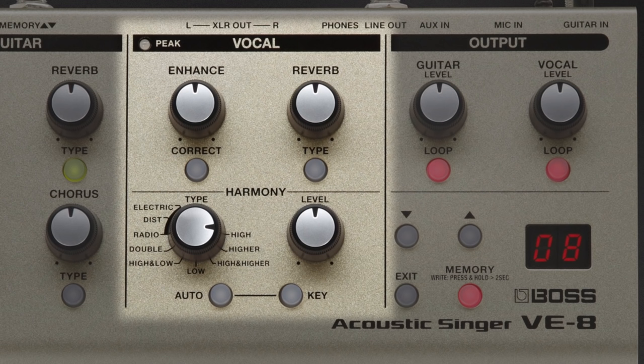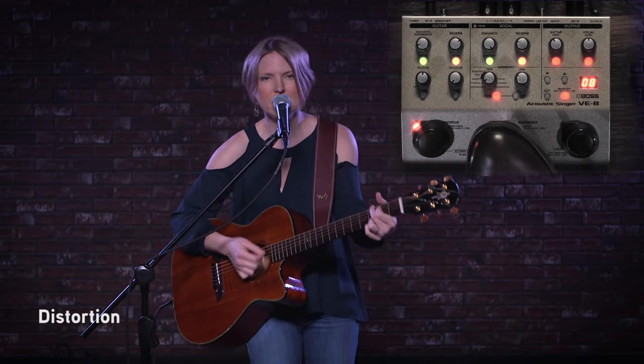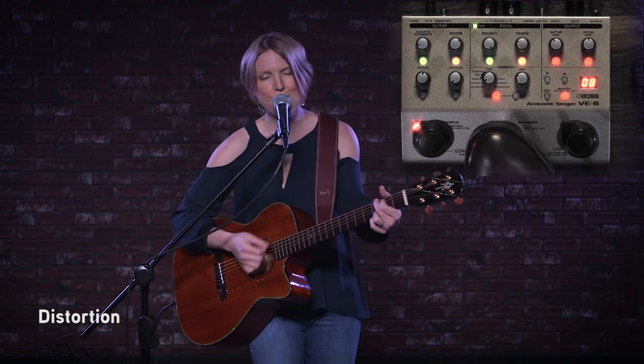In addition to doubling, there are also some great standard vocal effects like reverbs, which I have constantly going on my voice because I'm in love with reverb. And there are also some great more out-there effects like an electronic voice, radio, distortion. So let's hear what some of those sound like — I'll give you a quick run-through. You don't get to call me anymore. You don't get to tell me how you feel. Oh, that ship has sailed, that door's been locked for years.